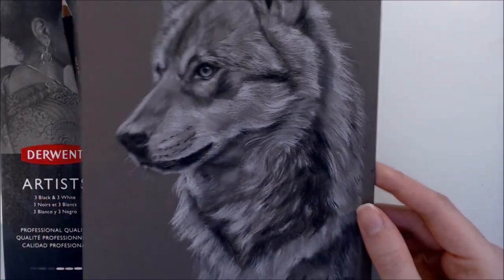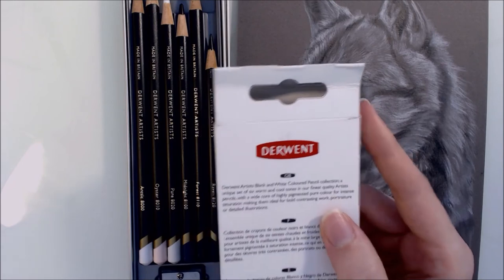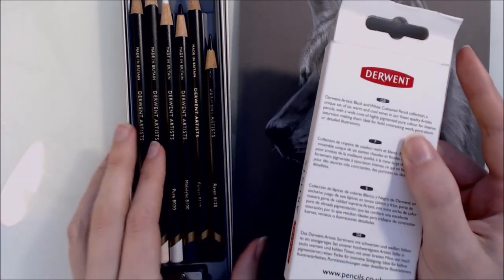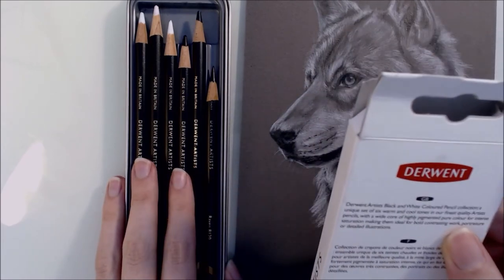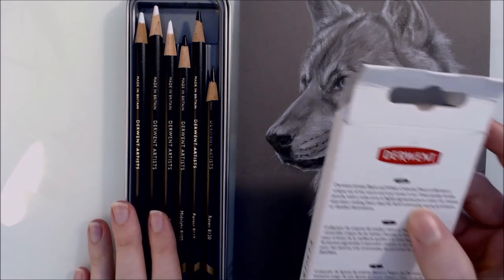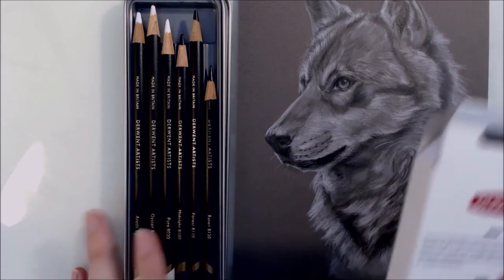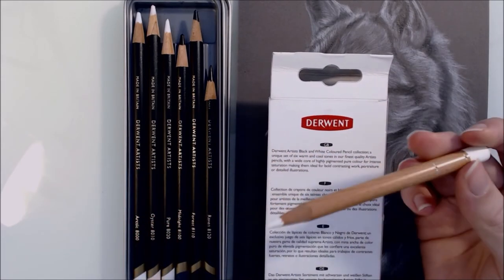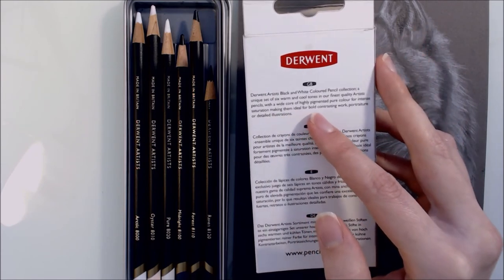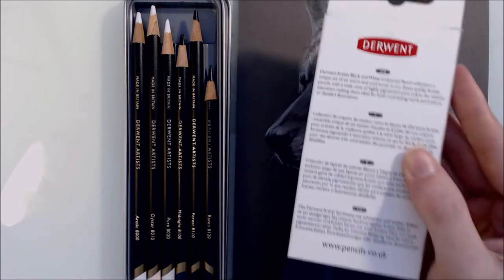Here's the final drawing and I'm pleased with how it's turned out. Let's check back against the box claims. It says they're a unique set of six warm and cool tones — I agree that for the most part these pencils are pretty unique in their colour choices. That they have a wide core — I definitely agree. That it's a wide core of highly pigmented pure colour — I don't think the whites are particularly highly pigmented; the whites are easily outmatched by Caran d'Ache Luminance white or the Derwent Drawing Chinese white. For intense saturation, making them ideal for bold contrasting work, portraiture or detailed illustrations — I agree with that. It really depends on the application.